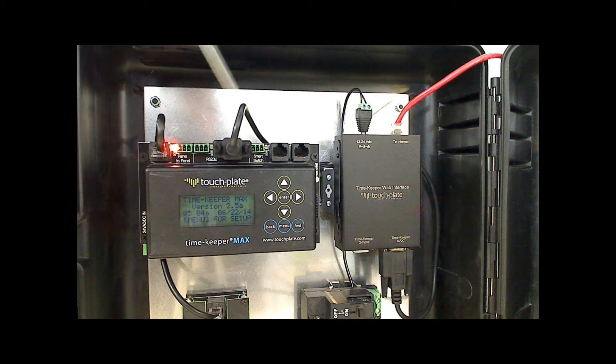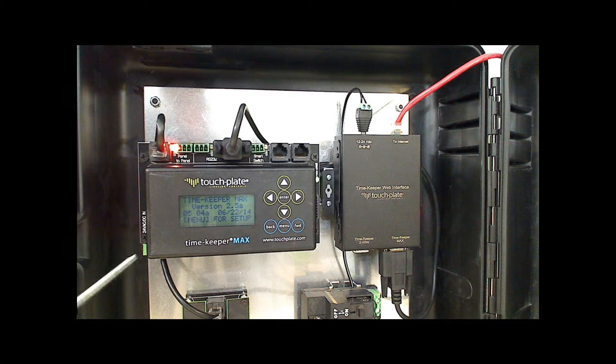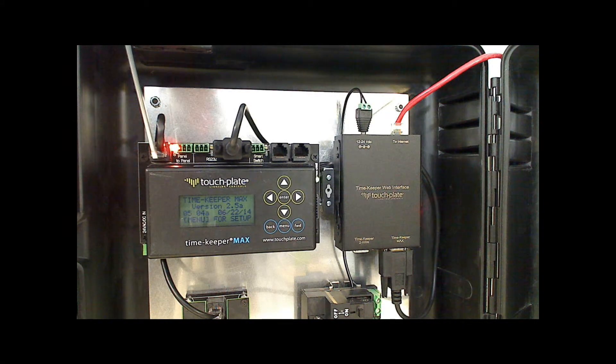There are seven terminations at the top of the Timekeeper and one at the bottom. The first two positions are for the panel-to-panel RS-45 network. The first RJ-45 takes the standard Cat5 patch cable and passes both power and communication through. The second position uses the 3-position male-to-female connector: terminal 1 is for the ground or shield, terminal 2 is for the minus, and terminal 3 is for the plus.